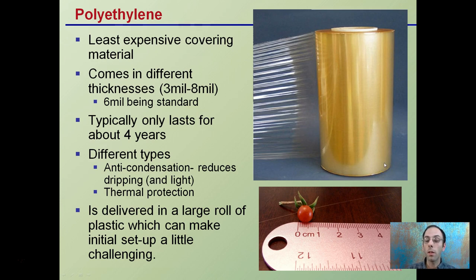Polyethylene is the least expensive covering material. It comes in different thicknesses, typically 3 mil to 8 mil, where mil stands for millimeters. It typically only lasts about four years due to stressors like wind. 6 mil is generally considered the standard. 3 mil is used for one-time use on small structures, while 8 mil is better suited for environments needing a thicker polyethylene covering.